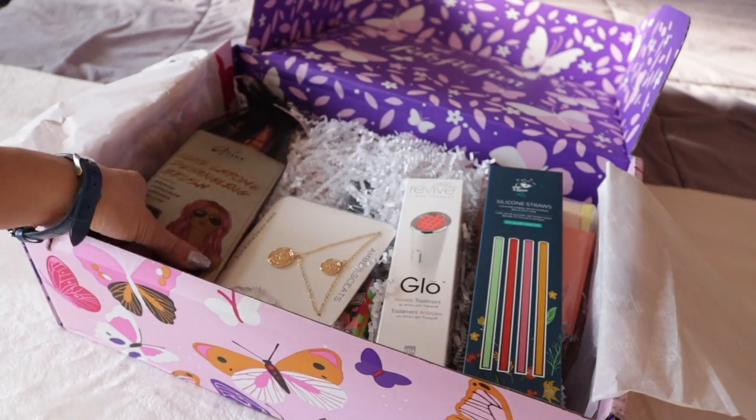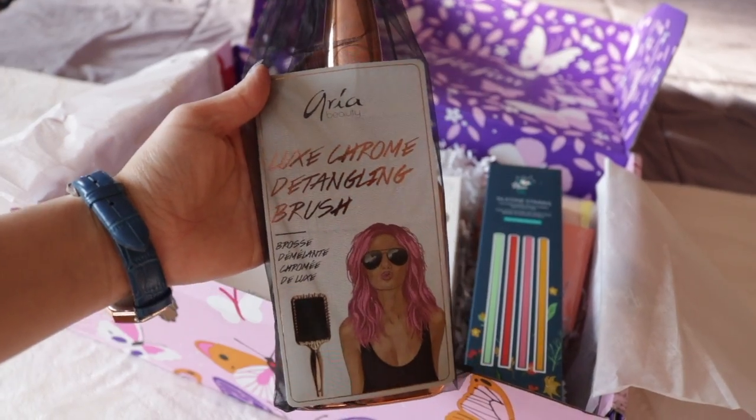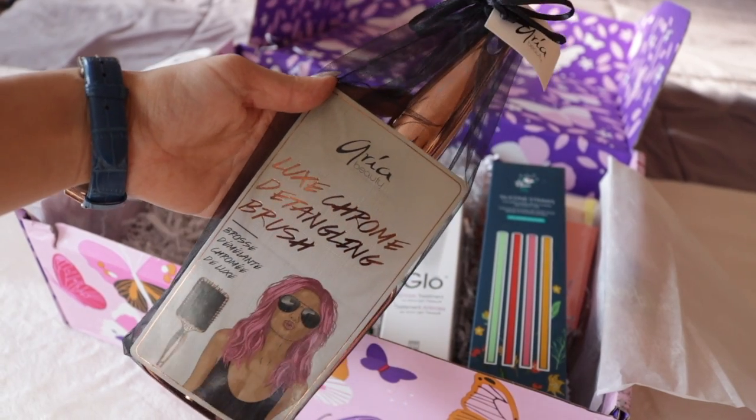The first item I picked out is the Aria Beauty Luxe Detangling Electroplated Brush. I really love this packaging — it looks like a mini champagne bottle. Look at this color! This brush is actually really nice looking; I love the rose gold color on it.